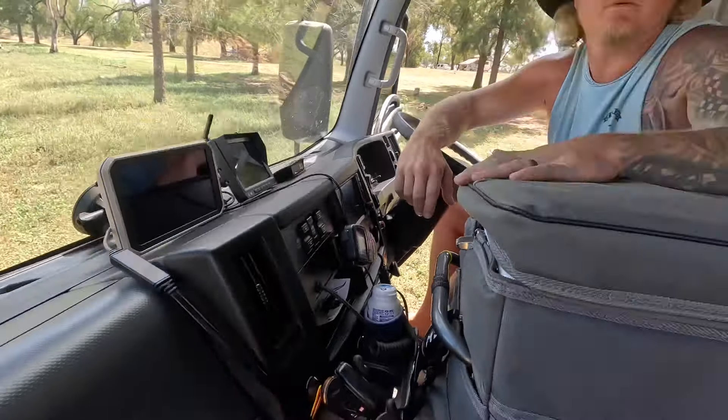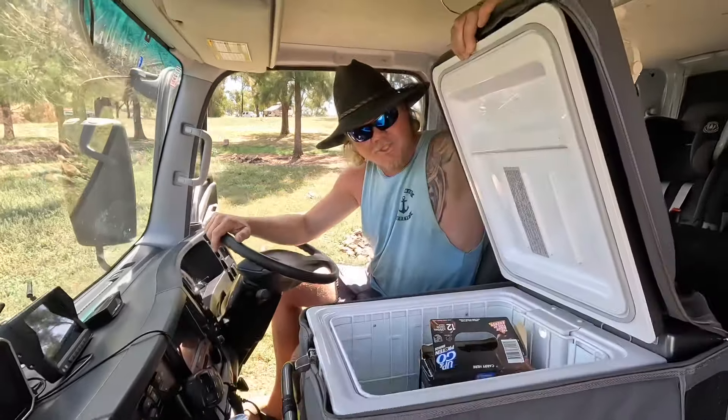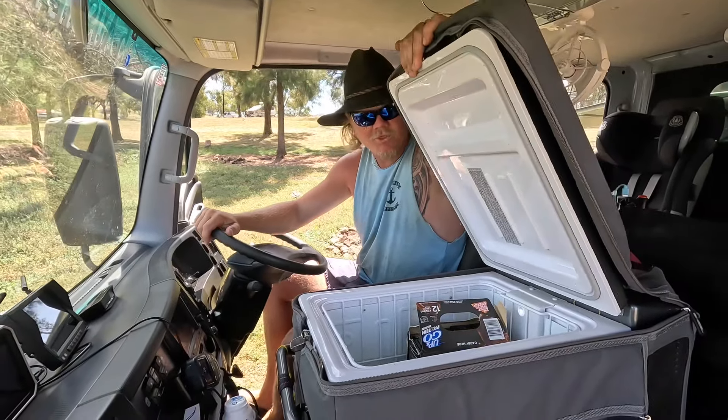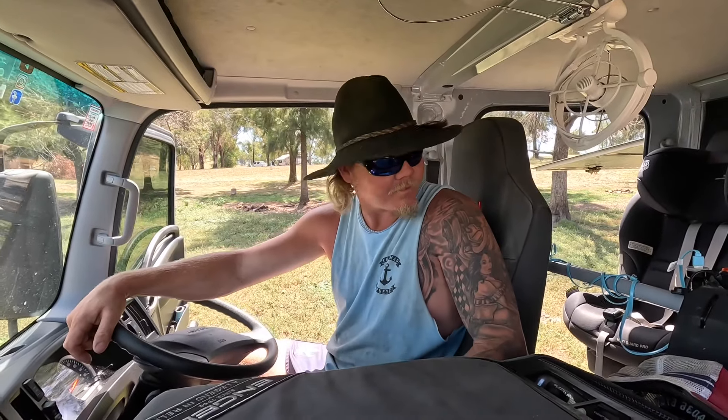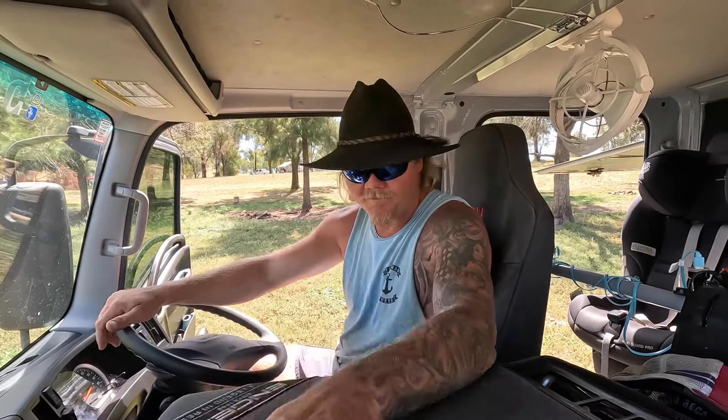In the centre we've got our armrest — it's just a 32 litre cooler which comes in really handy for water bottles, snacks and stuff for the kids on long drives. And it's really comfortable actually having somewhere to put your arm — it's the perfect height.